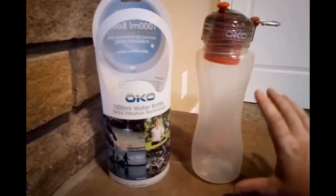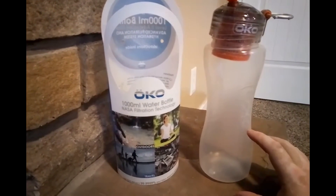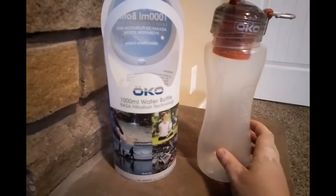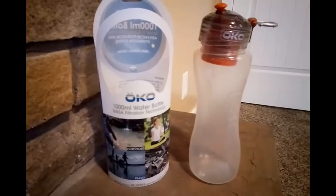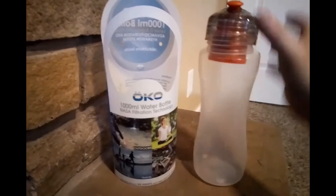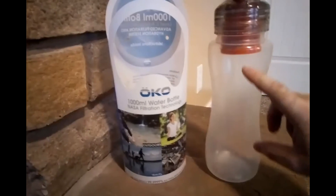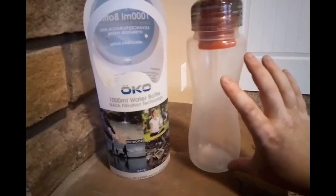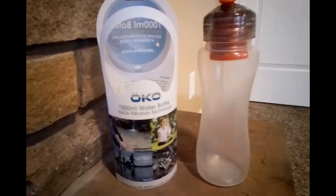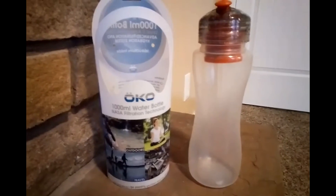One thing I do like — and it's hard to tell in the video, especially my hands aren't huge — but this bottle is a lot bigger. As you can see here, it's the 1000ml bottle. It's a lot bigger than the standard bottles you get for filtration, which I really like. This is the large size; they have a smaller size as well. The filter looks a lot smaller than say the LifeStraw, which would come down pretty far. So this would basically enable you to take a lot more water with you to filtrate, which I do like — the sheer fact you have a larger capacity.